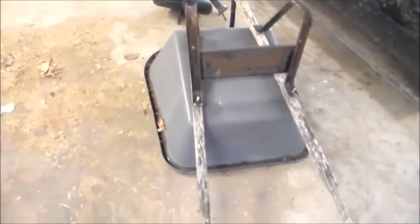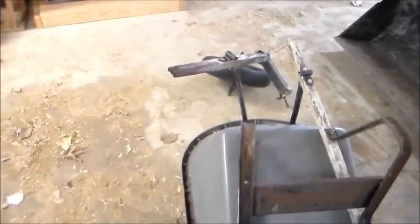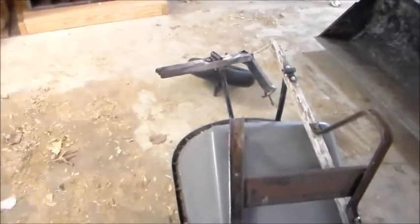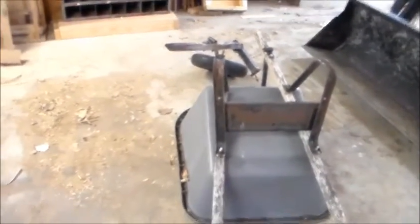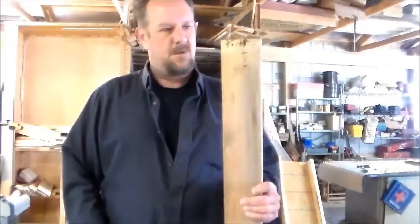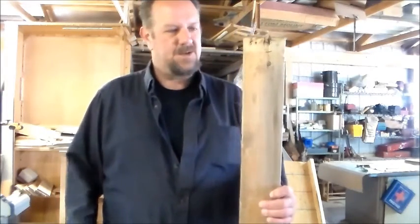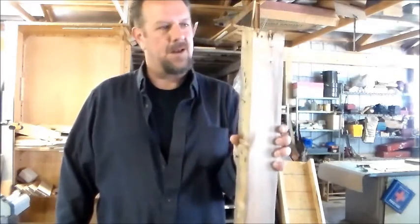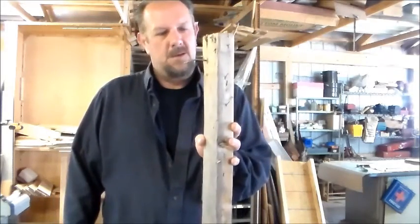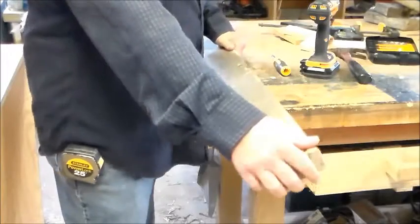The handles on that wheelbarrow have definitely seen some better days — I think it's time to build some new wheelbarrow handles. Let's scrounge around and see what I can find. The handles are about 60 inches long and I found this 2x4 — just a scrap 2x4 lying around — so we're gonna get the nails out and get busy.